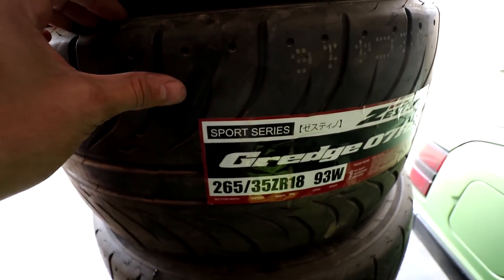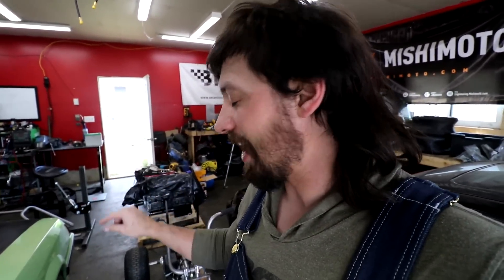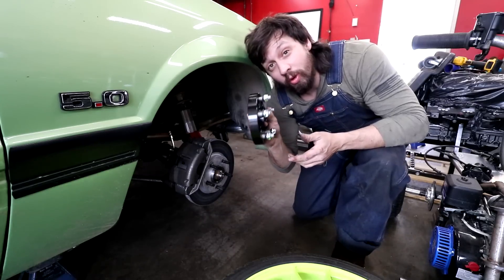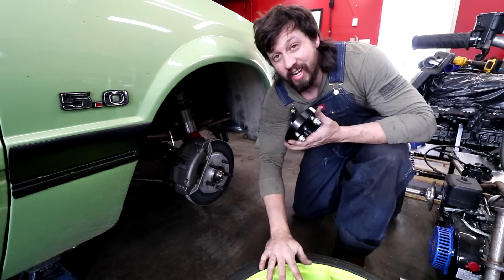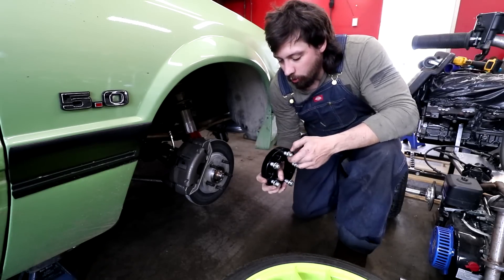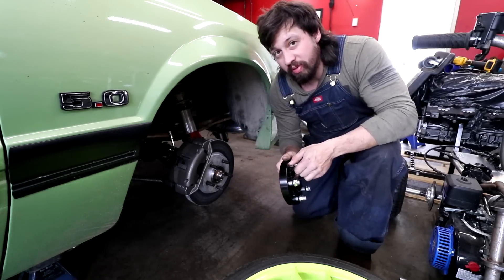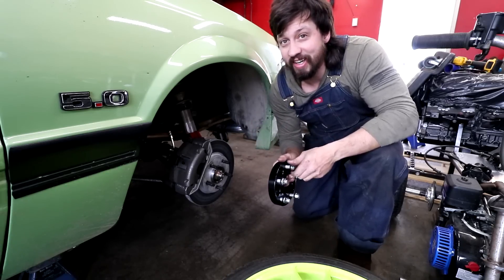We just want some street tires, just something you can roll around on, something cheap. These are compound tires so they do have a bit of grip to them. But we've got to roll the fenders — we have the fender roller over there. We actually have wheel spacers for the front, we're gonna see how that fits, and we have the new tie rod ends so we can get a wheel alignment so it'll finally drive straight.